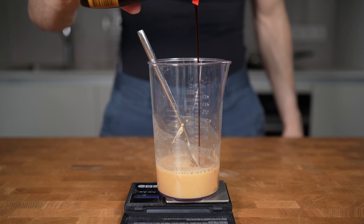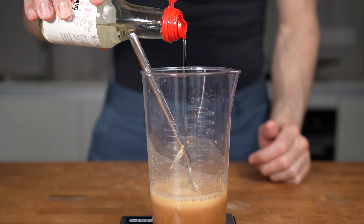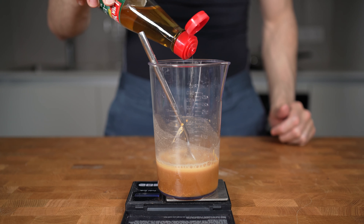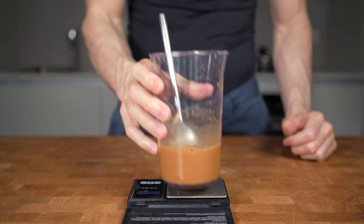The soy sauce will add some umami flavor. Then 10 grams or one tablespoon of mirin, which is a rice wine used for flavoring in Japanese cooking. And 10 grams or one tablespoon of rice vinegar to add some acidity. And lastly, I will add some chili flakes to add some heat. Now this might seem like a random mixture, but trust me, this tastes absolutely insane.